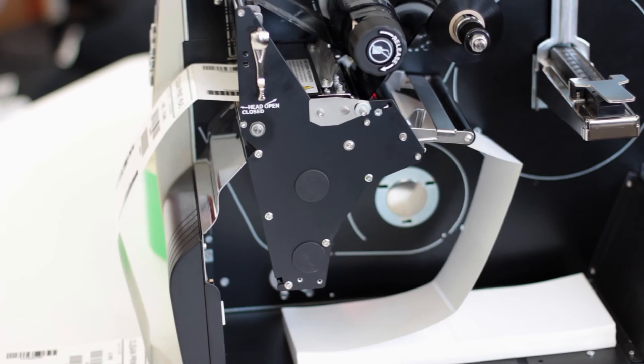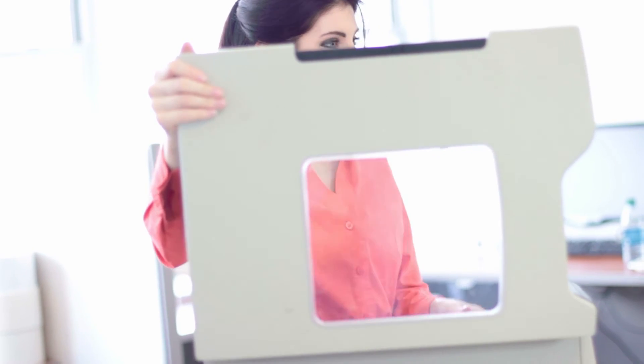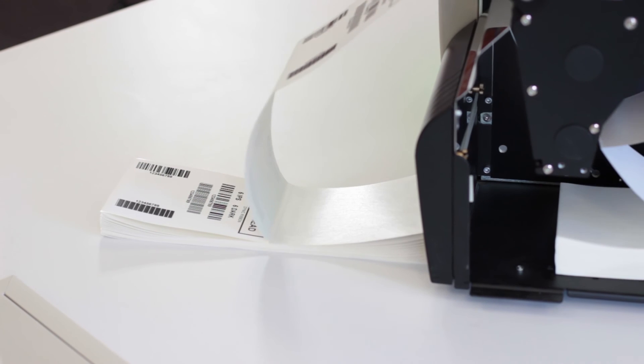By following this simple maintenance procedure every time you replace your ribbon, you will not only achieve higher quality printing, but you will also extend the life of your print head and minimize repair costs over the duration of your printer's useful life. Thanks for watching, and look for us online for any of your thermal printing needs.